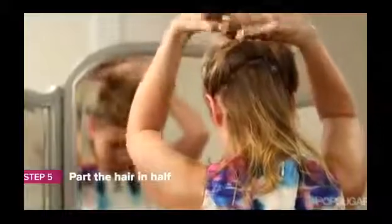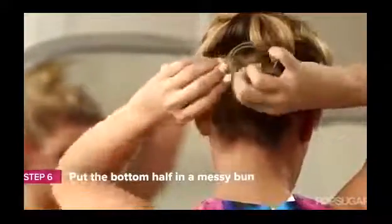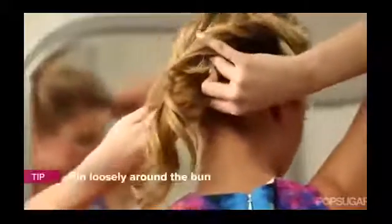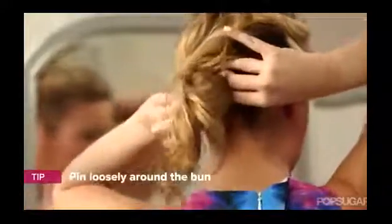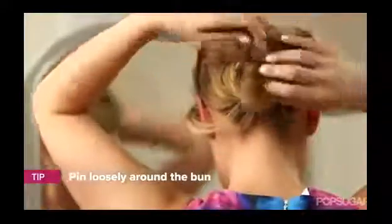Now we have this gorgeous, messy texture on the top of our head, but it's time to get to the updo. To create this, start like you're going to create a half-up, half-down style, leaving some hair down at the bottom. With that hair, you're going to create a really nice, messy bun. After you create your ponytail, use the hair from the top of your head to wrap it around that bun that you just created. Be very gentle when you're applying your bobby pins to your hair — you want the curls to be very loose and very pretty, not too tight and against your head.